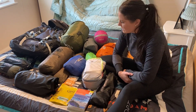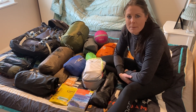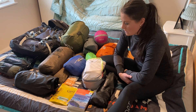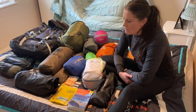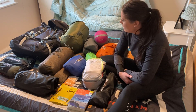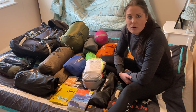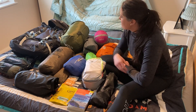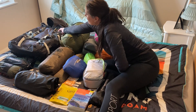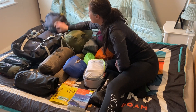Hi everybody. I'm going to talk you through what I take if I go for a night's wild camping in the spring. It's not lightweight — sort of about 12, 13 kilograms. You can go a lot lighter, but this is intended just for people who want to start out wild camping and not sure what to take. So I have got a Berghaus 65 plus 10 litre rucksack.